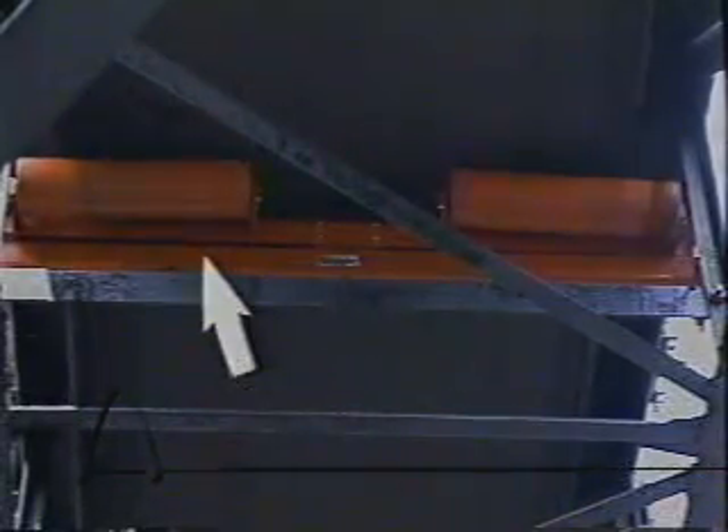Pay close attention to how quickly the trainer reacts when the belt misaligns. For video purposes, it is necessary to lead the trainer by hand so that it will be possible to see how quickly the trainer reacts. If you are presently using a single roll trainer, it may look similar to this application. It is easy to see how this type of design is unable to adjust properly to self-align the conveyor belt. Single roll idlers simply do not have the contact they need to work effectively.